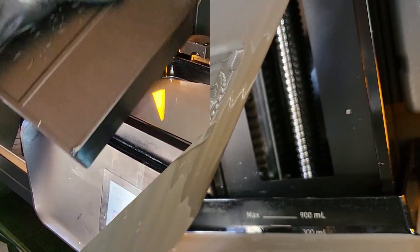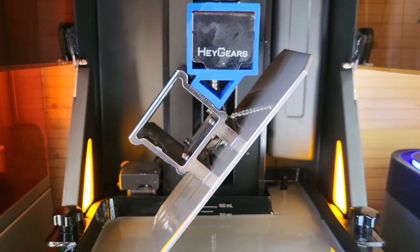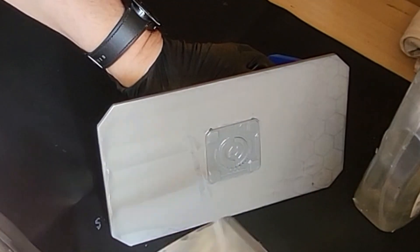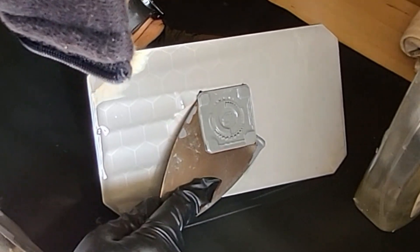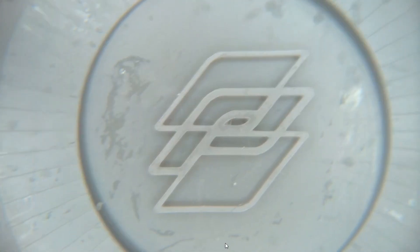Tell it to print and around about 17 minutes later, there is the Frozen test all ready to go. Now just watch the way it comes off the build plate — I always think this is a sign of a good resin. Just slide that metallic scraper underneath and whoosh, off it comes in one piece in one swoop. Let's get it cleaned up and have a closer look at it under a macro lens.